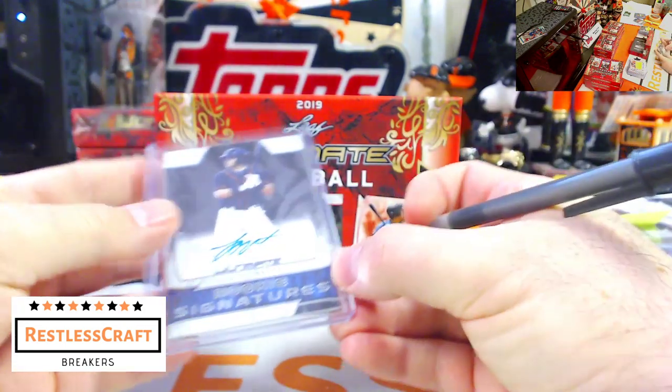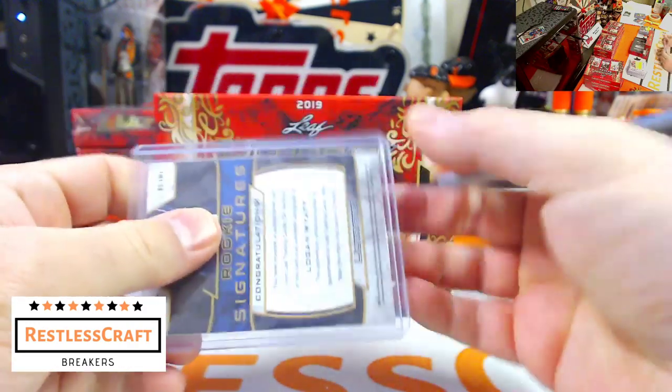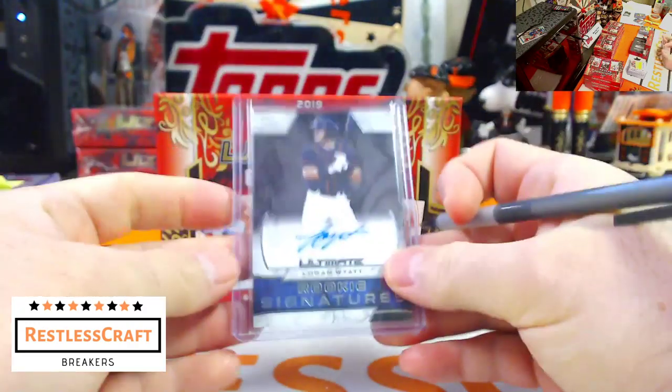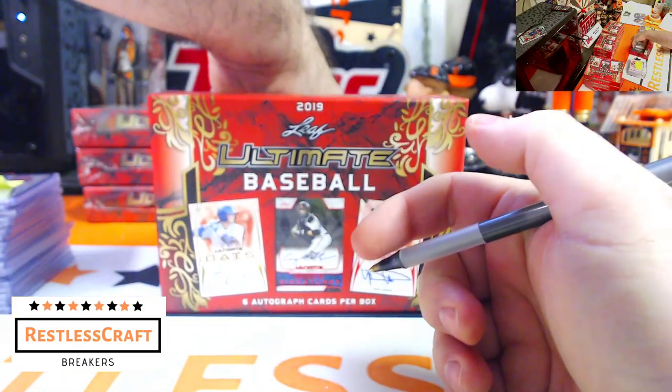Next up, Logan Wyatt — it's the first Giant! And the guy that I'm collecting — I am actively collecting Logan Wyatt autographs. Thank you very much.